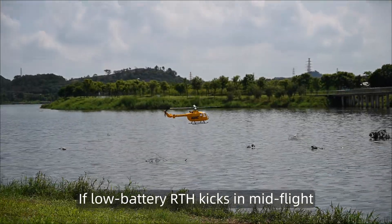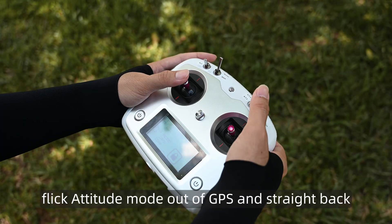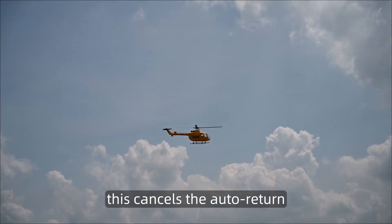If low battery return-to-home kicks in mid-flight, flick attitude mode out of GPS and straight back — this cancels the auto return.